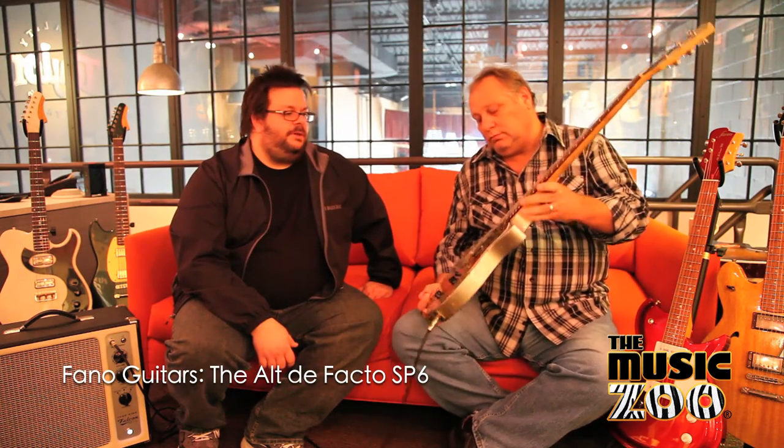Hey everybody, I am Dennis Fano and I'm here with Mike Clark. We are hanging out at the Music Zoo in Roslyn, Long Island. I'm here to tell you a little bit about the SP6, the Alte-Facto SP6 model.